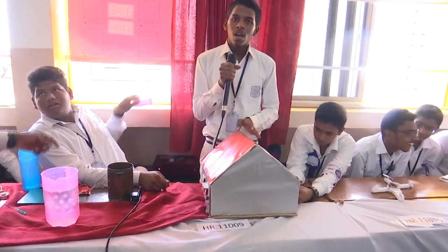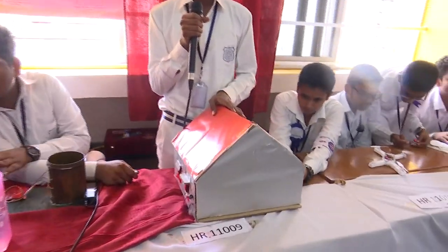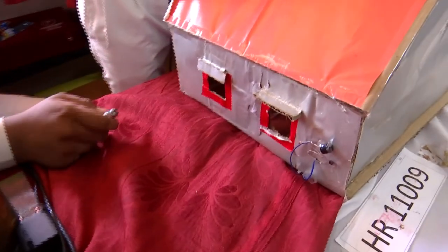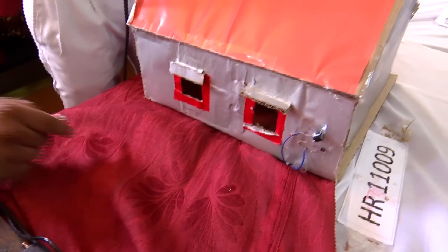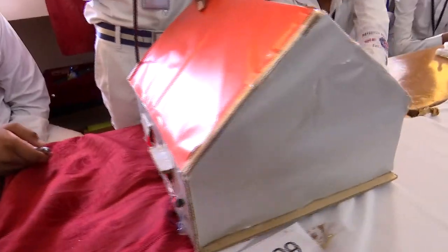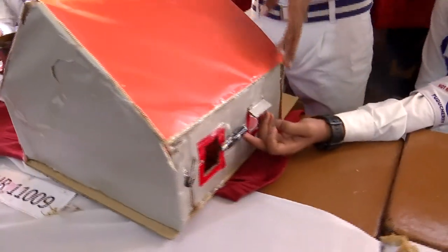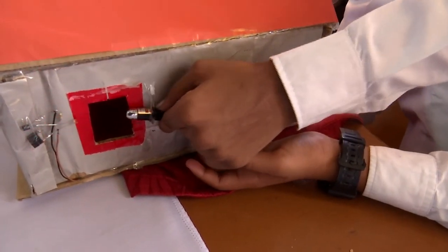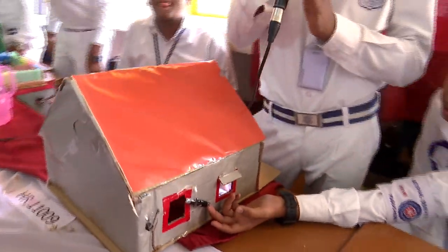This is a project which has laser security. The basic principle is that it will be attached to windows, doors, and etc. It will be very useful for many gold materials that have been kept in the home. It has a sensor which shows whether laser light is present or not, and this is most important in many countries.